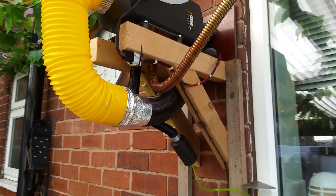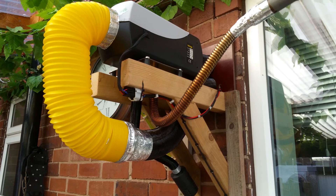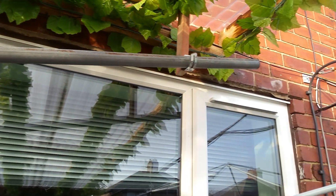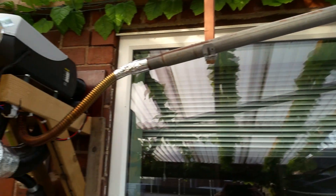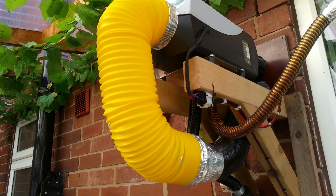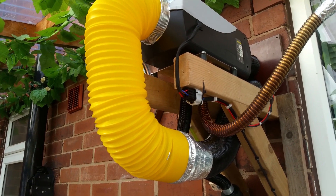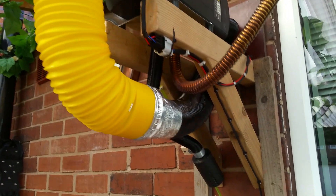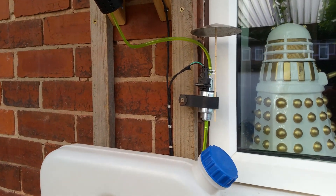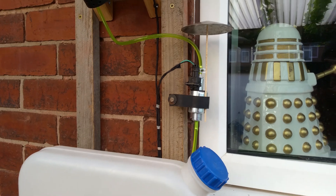Hey guys, some pictures of it running. You can see the exhaust pipe there going out all the way up there. The yellow pipe goes inside and sucks air through which has already been warmed. And there's a little brolly on the fuel pump there.